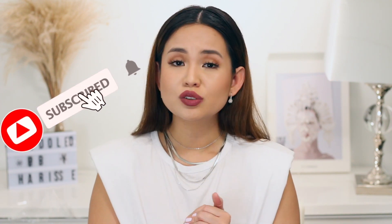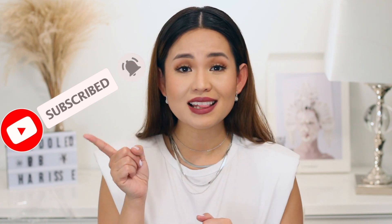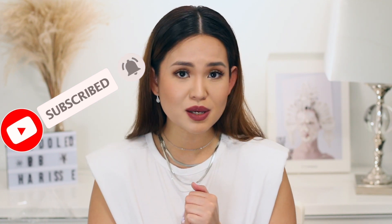So that's it, guys. I hope that you find this video helpful. If you did, don't forget to like this video, subscribe, and hit that notification bell so you'll always be updated once a new video is out. Thank you so much for watching — I'll see you on my next one. Keep safe everyone, love you guys.